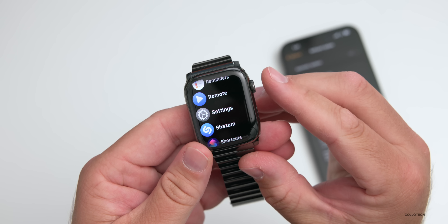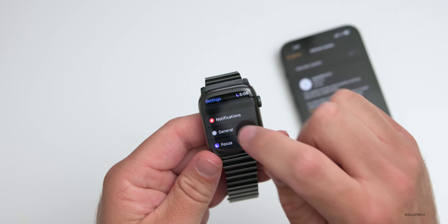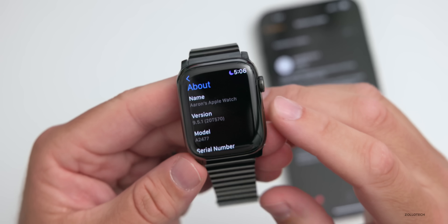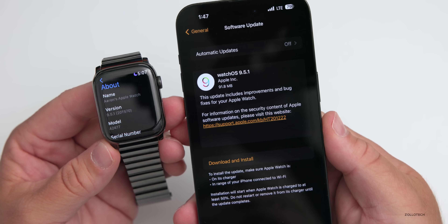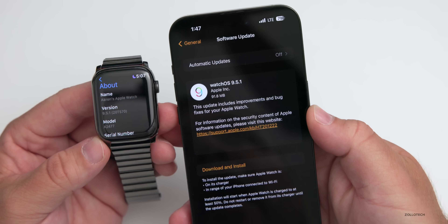Let's go ahead and take a look at the build number and talk about what's new. Going to Settings, then General, then About — the build number is 20T570. This particular build brings bug fixes and improvements, according to the software update page in the Apple Watch app, which states: 'This update includes improvements and bug fixes for your Apple Watch.'